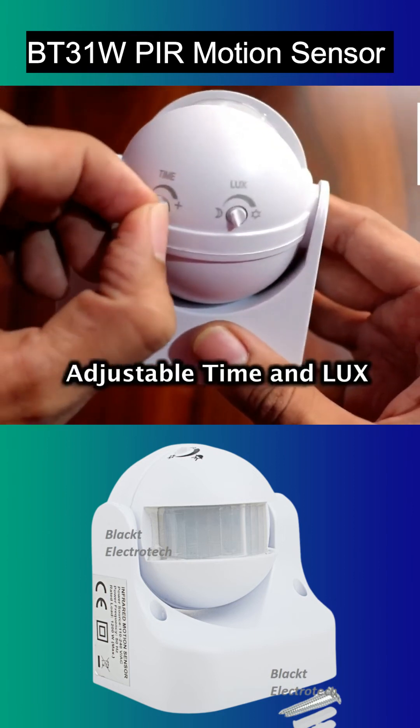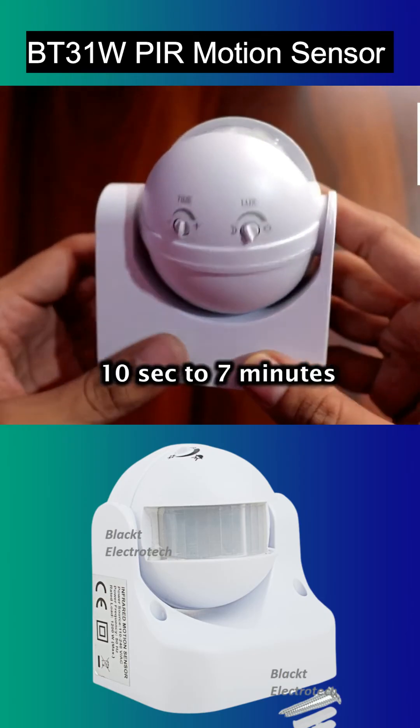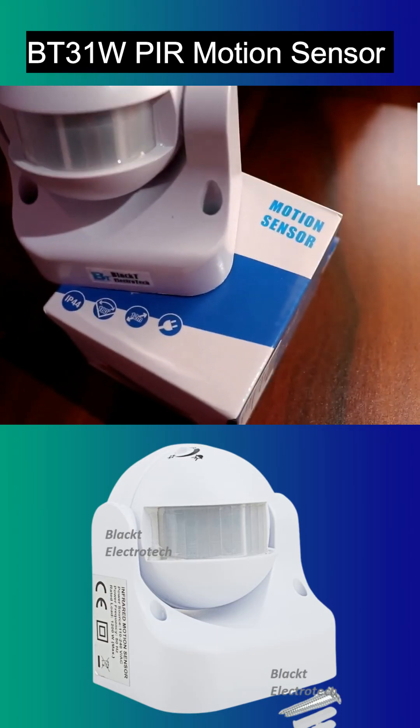It comes with an adjustable time delay where you can adjust the time from minimum 10 seconds to maximum 7 minutes. Buy this Black T Electrotech PIR Motion Sensor and automate your home and surrounding places.